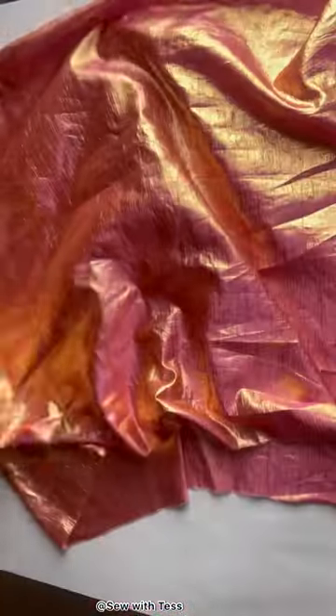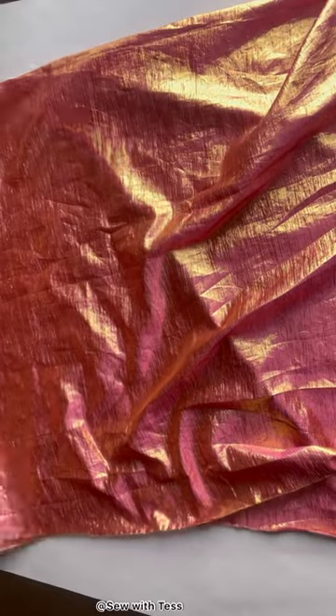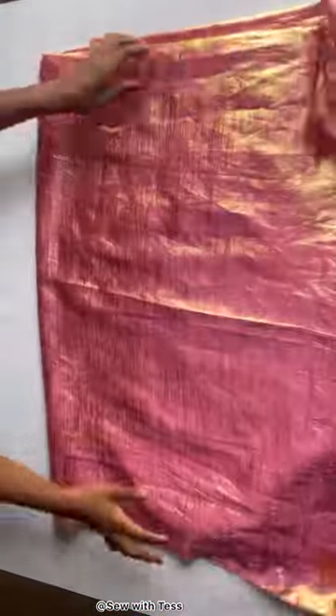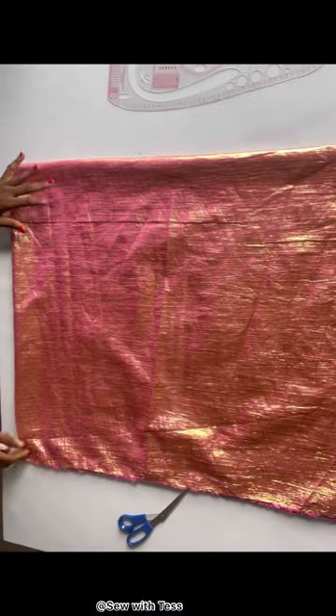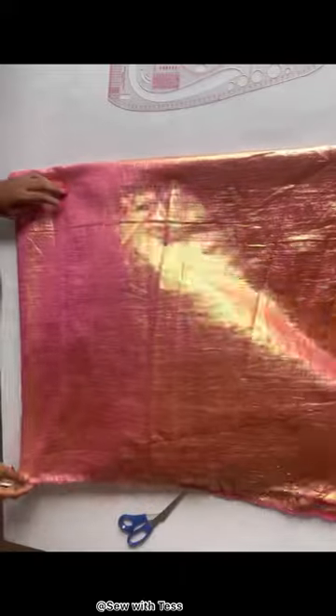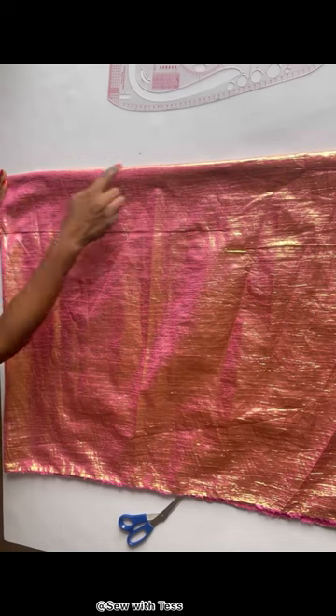What you need to do is fold your fabric into two, then fold it into two again. So as you can see, I folded my fabric into four. The fabric is folded into four because we'll be cutting the front and the back together.